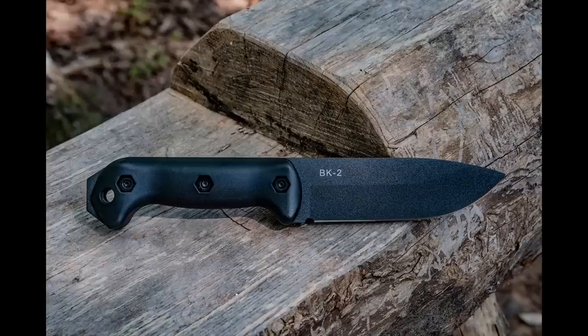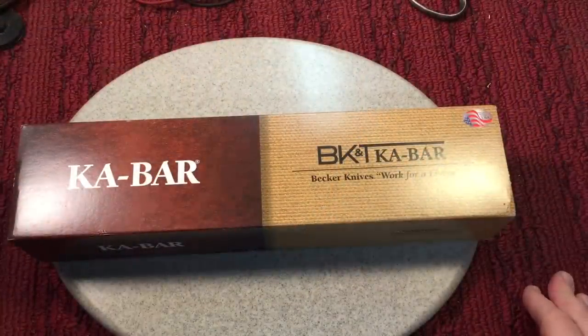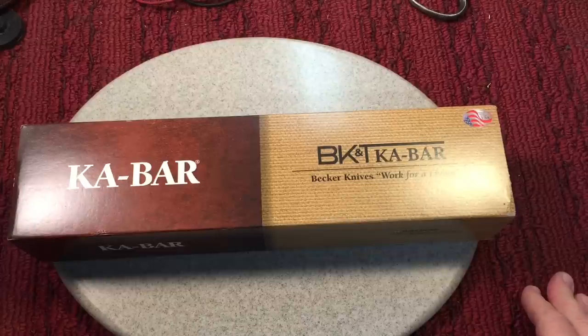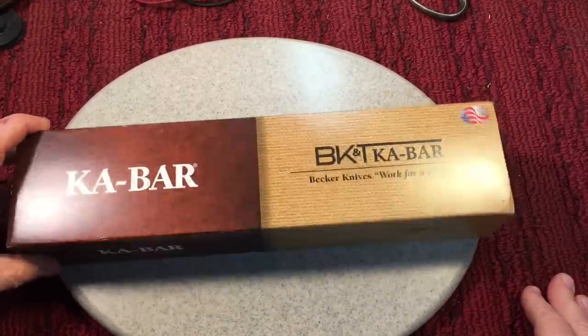Anyway, first thing I want to talk about — I'm trying to work my way up to do Abe Elias's knife and put some scales on that, but there's a couple of things I wanted to do first. I have this Becker BK2 knife that a couple of people were asking about when I did the last British military knife, so let's go check that out. This summer I have a comparison coming up between a couple of thick knives, and I've had this one a while. This is a Becker knife made by K-Bar.